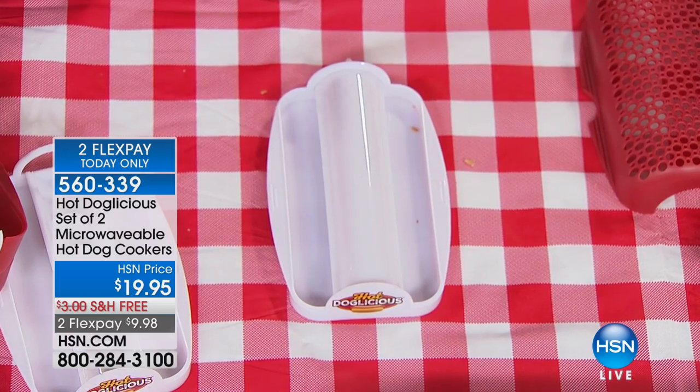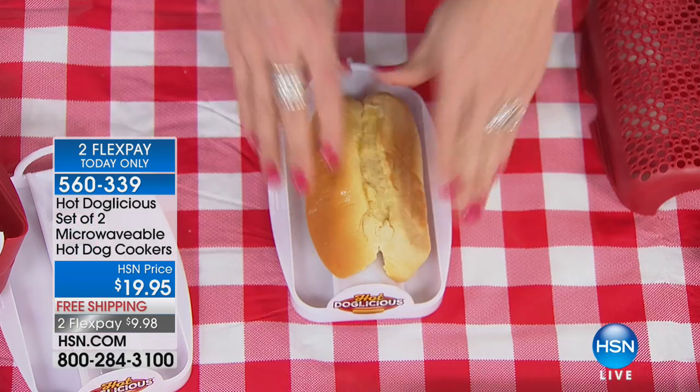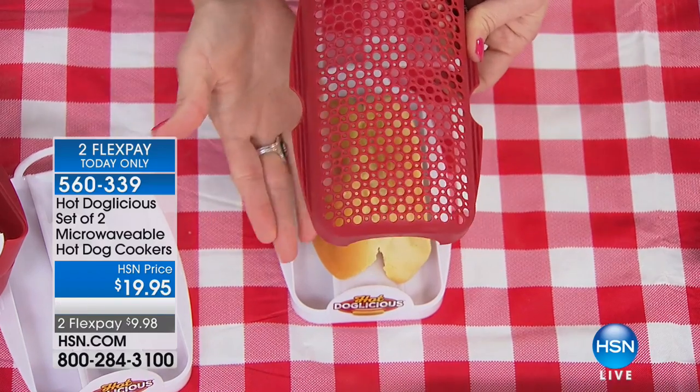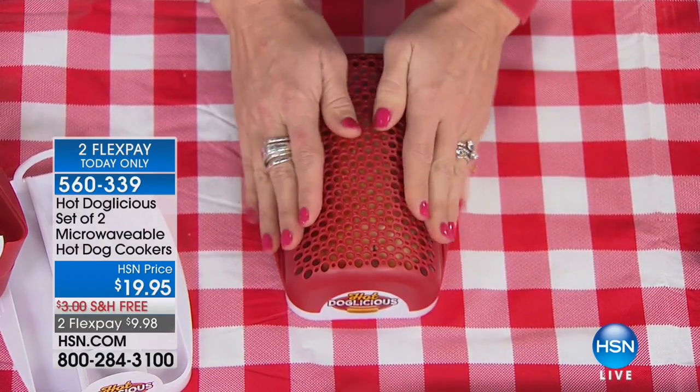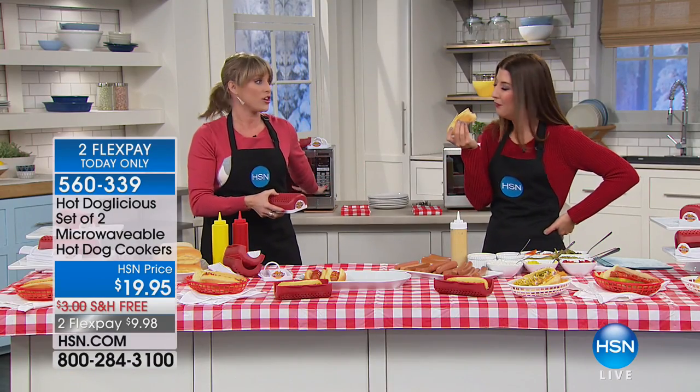A lot of times we find ourselves really wanting a hot dog but maybe you don't have the buns. You don't even have to add a bun — maybe you're trying to do low carb, you can just steam the hot dog. As you place that bun, this is the miracle — it allows the air to circulate once it's in the microwave, back around the bun, infusing the bun with those flavors and cooking that hot dog. In our microwaves, it's about 30 seconds.